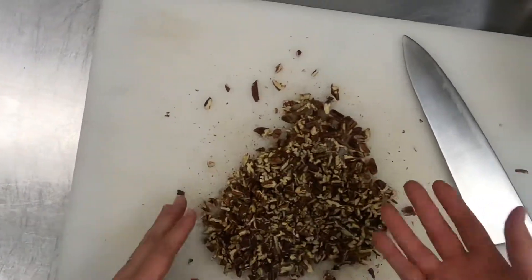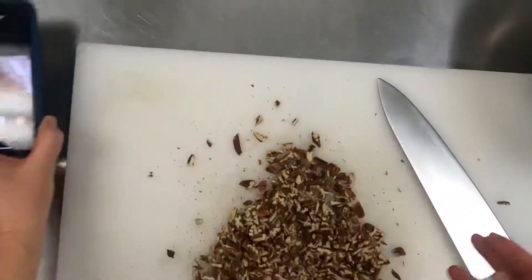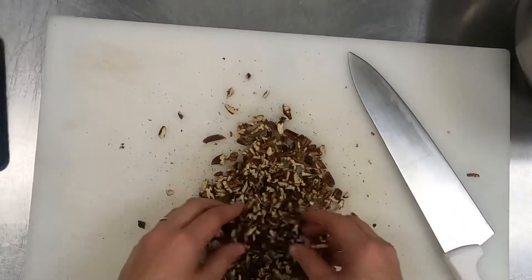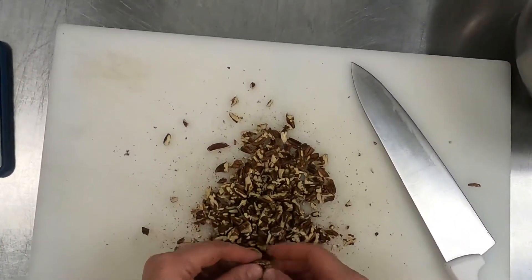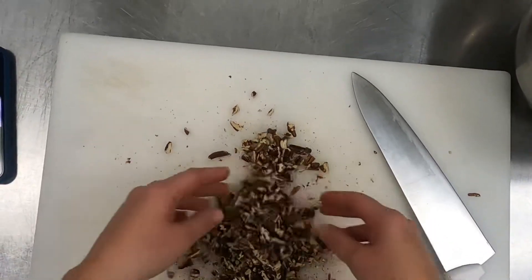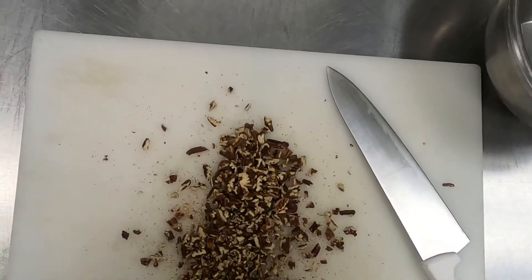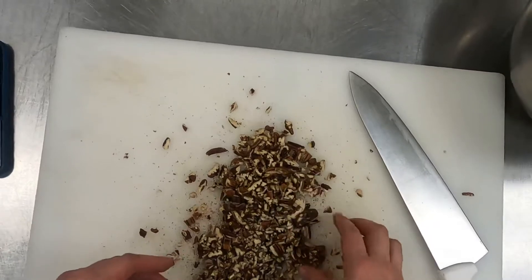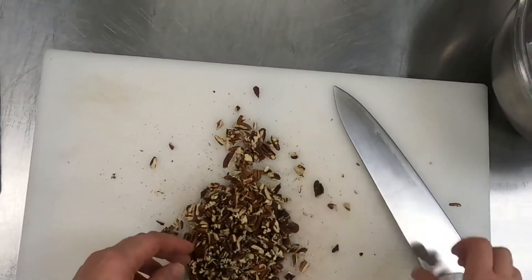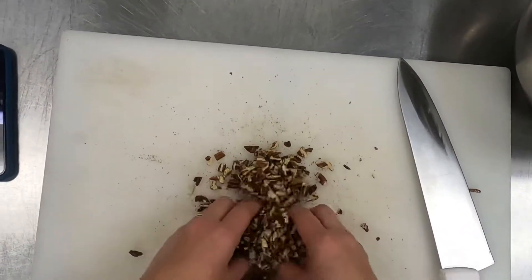Well, a couple of things. Anytime you buy a product that has been processed at all — even just chopped up a little bit — it's gonna lose a little bit of its integrity, it's not gonna be as quality a product because it might be a little more crumbly. Also, when you go to toast them, you do risk burning smaller items when they're in a smaller form like that, rather than when they're whole. It's much more preferred to toast them whole.